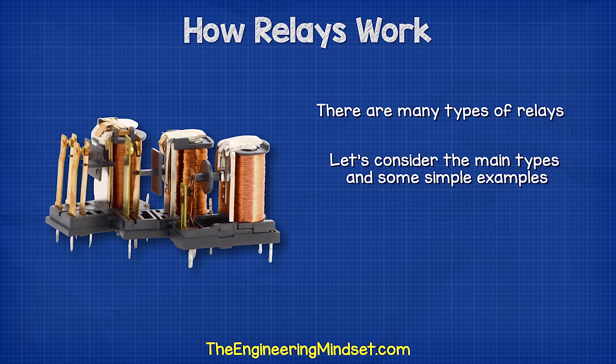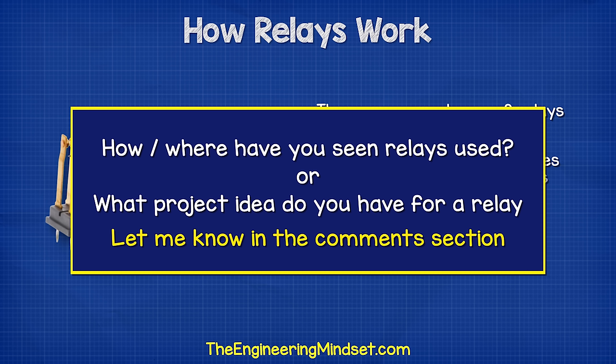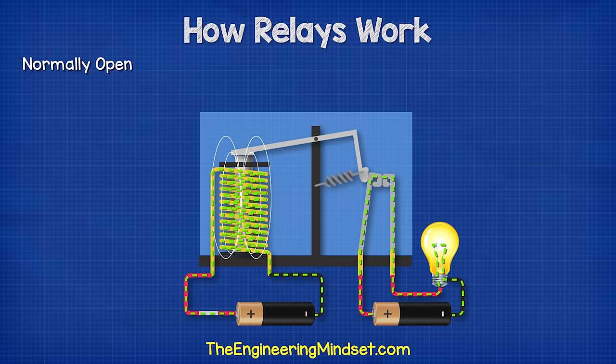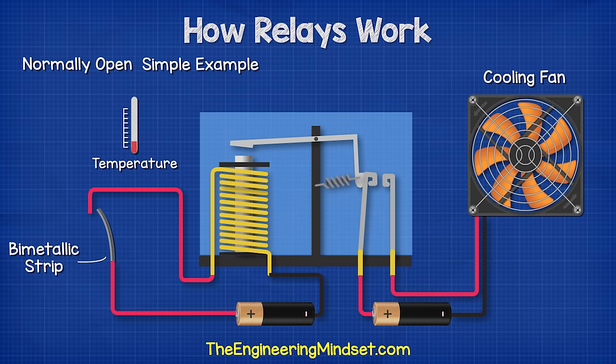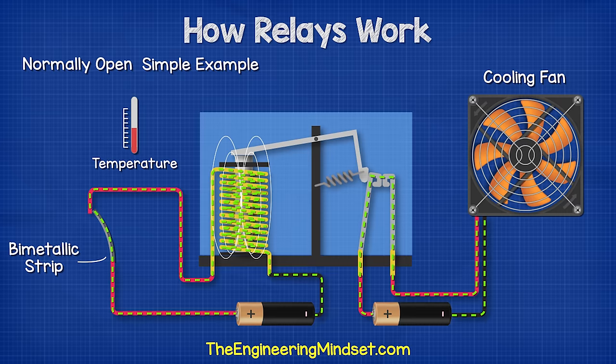There are many types of relays, and we're going to now consider a few of the main ones, as well as some simple examples of how they are used. As we have seen earlier in this video, we have the simple normally open relay. This means the load of the secondary side is off until the circuit is complete on the primary. We could use this, for example, to control a fan by using a bimetallic strip as a switch on the primary side. The bimetallic strip will bend as it increases in temperature. At a certain temperature, it will complete the circuit and turn the fan on to provide some cooling.